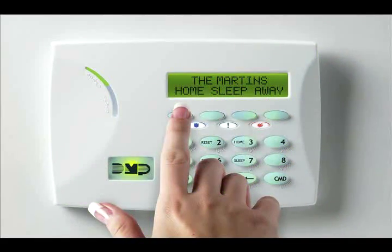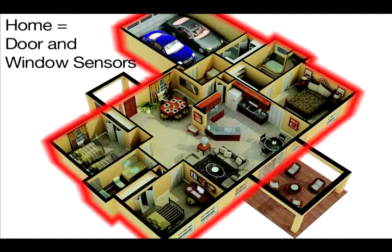Selecting home arms only the perimeter of the system. Perimeter arming is when you are staying inside but want the comfort of knowing the exterior doors and windows are armed.